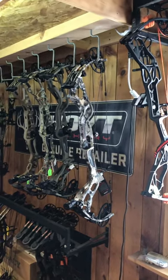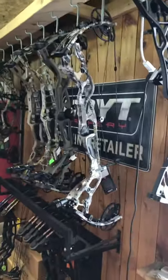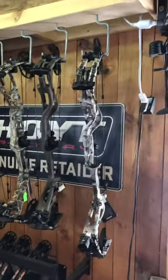Hey everybody, this is Tim from Straight Arrow. Just wanted to give you a little tour of the Hoyt bows that we have in stock — we do have all the 2020 ones in.